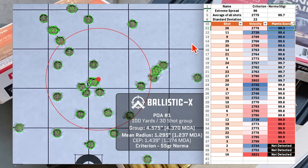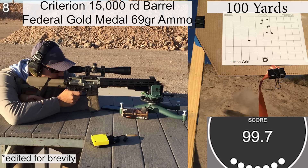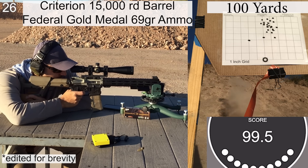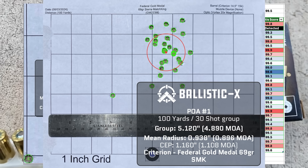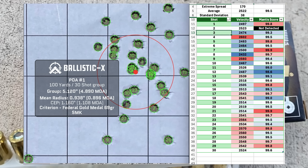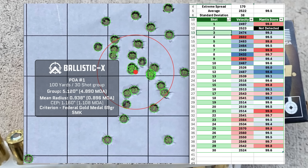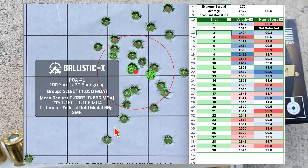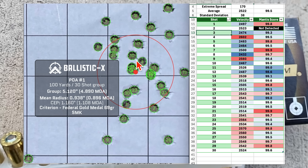Next up we're going to move on to the 69-grain Federal. We had a group size of 4.890 MOA and a mean radius of 0.896 MOA. Average velocity was 2522 with an SD of 38 and an extreme spread of 170. It's a pretty interesting looking group — shot 4 is down in the left corner in the middle of nowhere, and the rest of the group looks pretty narrow with some vertical stringing.